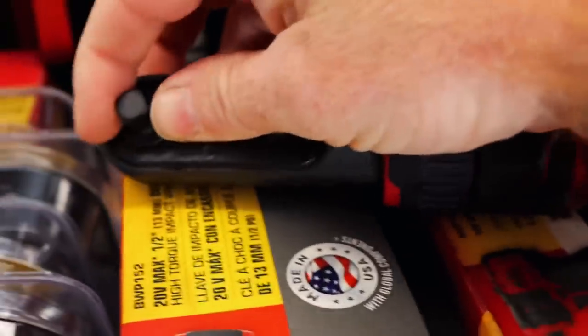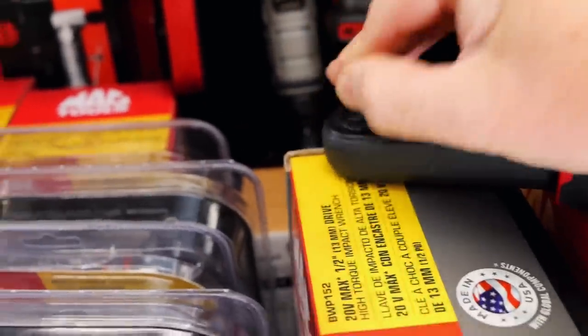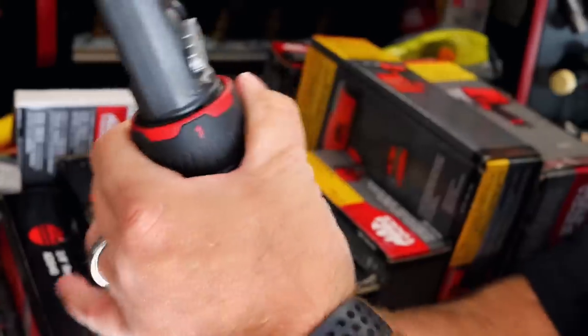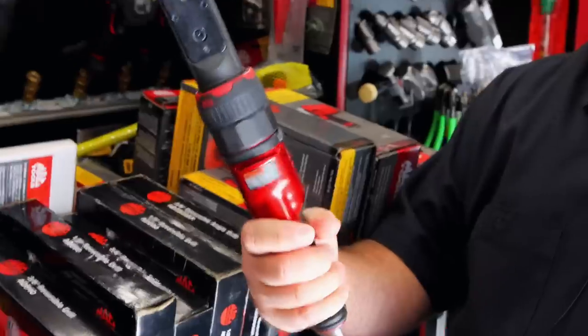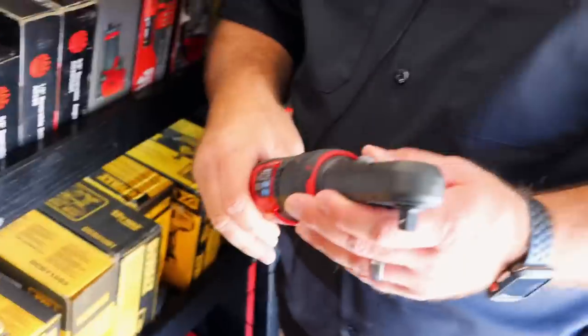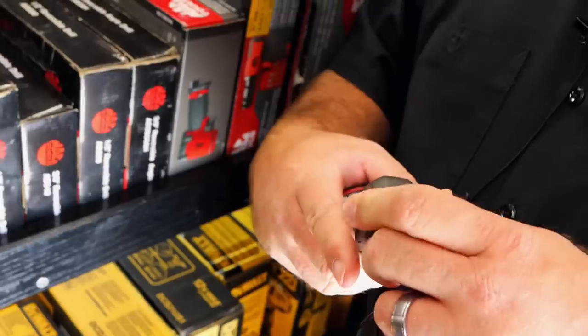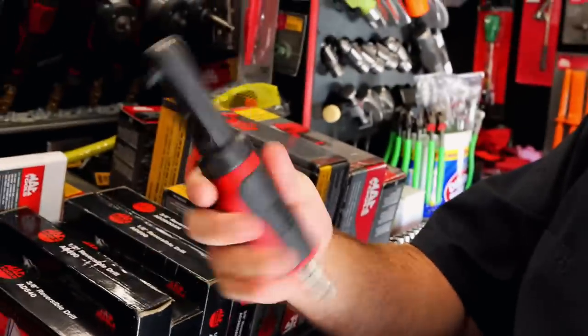Just change the anvil out. Is that the one that swaps the anvil? It is, yeah. The other one's still in the box so it didn't get lost. Oh, it's got a clutch on it. Well, it's got the max force second — it's just different power levels in it, I believe. You want a half-inch anvil in it, just hit the button and swap it over. Got the quarter, three-eighths on it too. You can swap it over to three-eighths and be a nice little compact three-eighths.